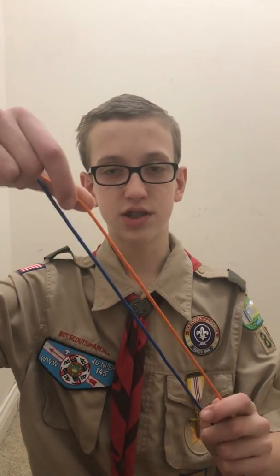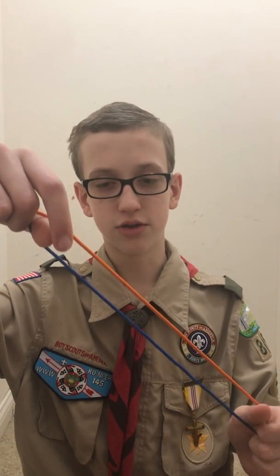The first thing I'm going to teach you is the square knot. The square knot is used to hold together two ropes of similar thickness. To tie it, you need two ropes of similar thickness, like my blue and orange one here.